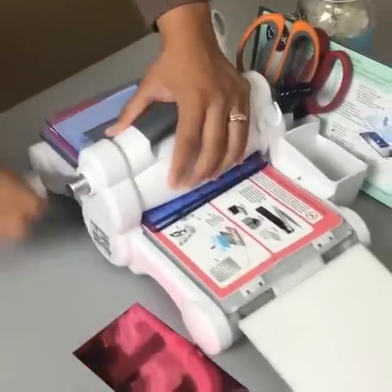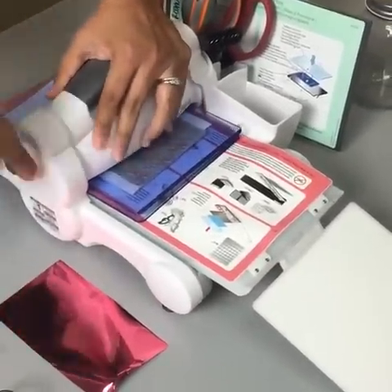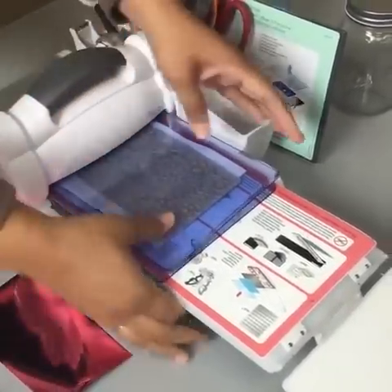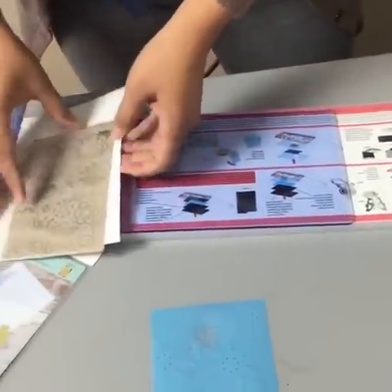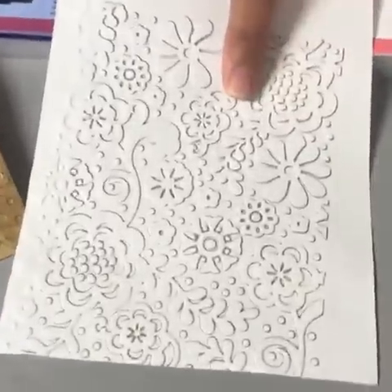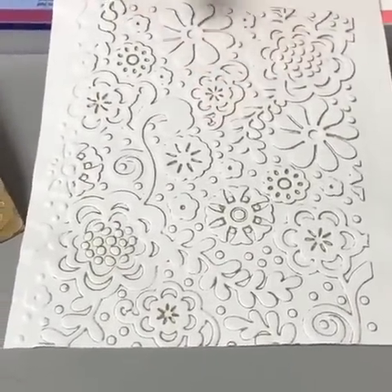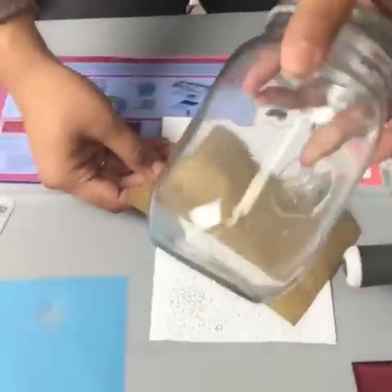We're going to roll it through — this is on tab two — and we're just doing the normal embossing technique but with an ink sheet between the paper and the embossing folder. You can see how you can use the ink sheet on a piece of paper to make a fun card, but we're going to use the negative to transfer this pattern onto this mason jar.